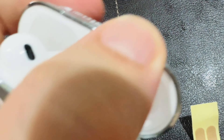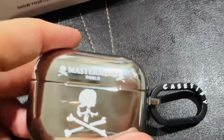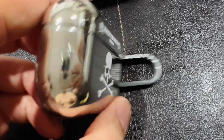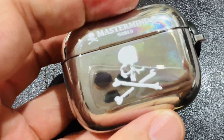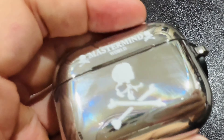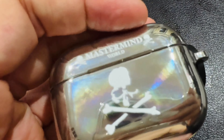Every time you open it, there's a chime. It looks pretty good under the light. This is the back — Casetify. Of course it's a little bit of a fingerprint magnet, as you can see. But under the light, it's got that bit of RGB rainbow effect as well.